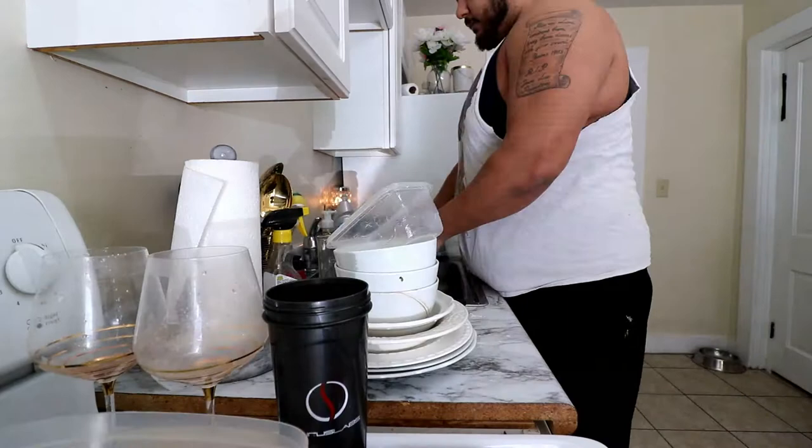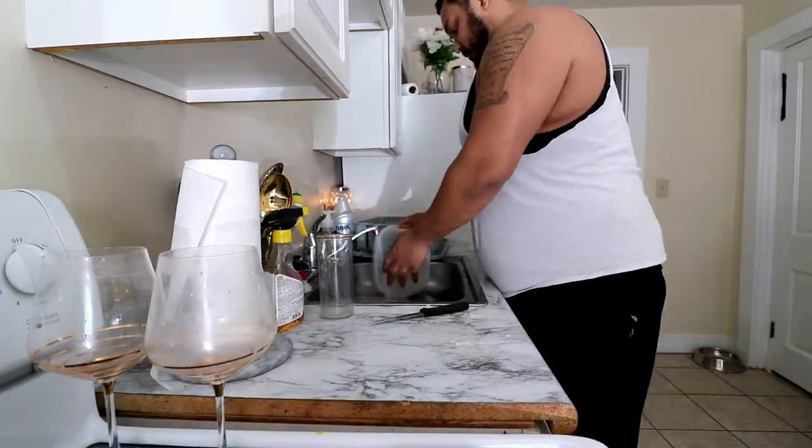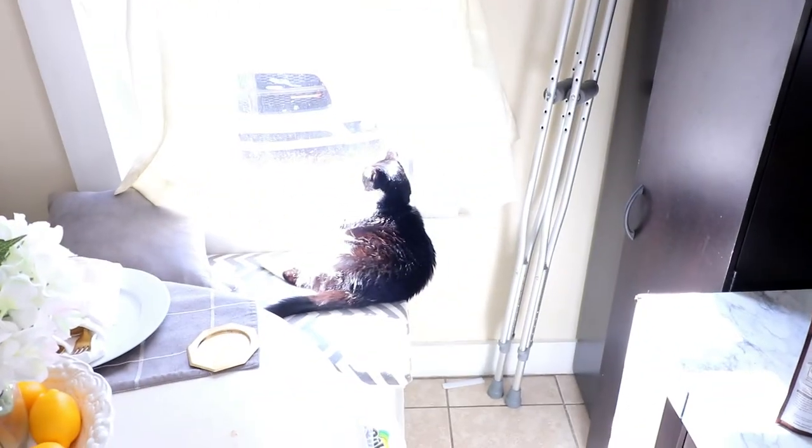Alright guys, dishes are done. I hope you guys are ready to get into it. Super duper easy, it's not that hard. You can take literally any single protein powder and make it this way. I used to do it with chocolate peanut butter, but today I'm doing it with cinnamon french toast, so hopefully they come out really good.